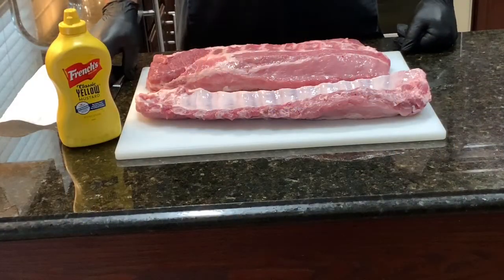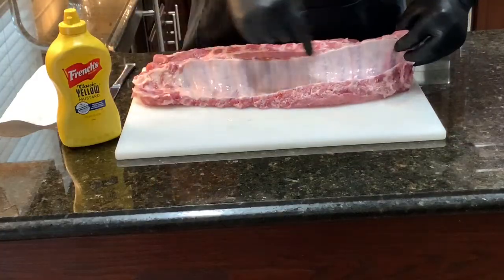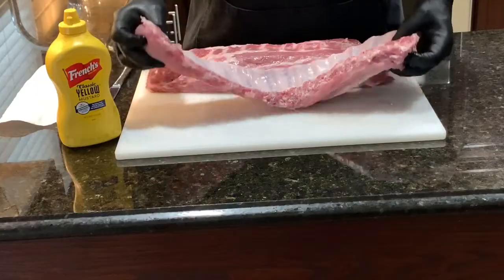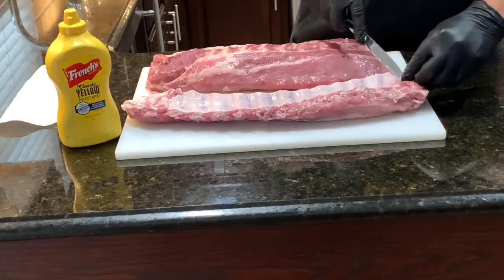Let me show you how to remove the membrane from the back of the rib. You can see it's like silver skin — it's real shiny. So we're going to remove that from the rib in an attempt to make it a lot more tender.